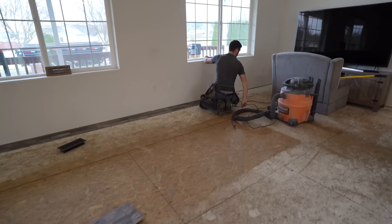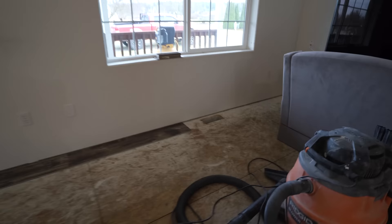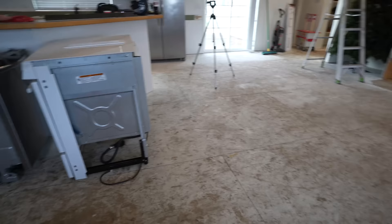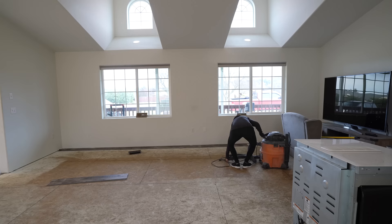Once we get past this one vent right here, it's going to be smooth sailing for a huge majority of this flooring, because there will be very minimal cutting until you get to this point. I'm really excited.